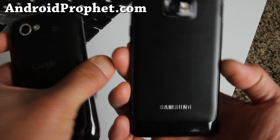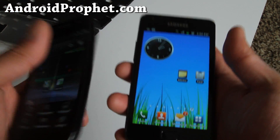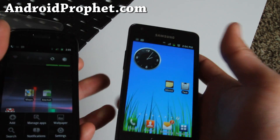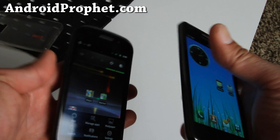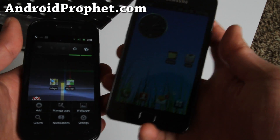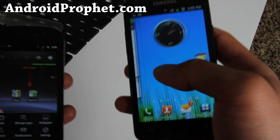Anyway, the back — this feels so good in your hands because it's so big. It distributes all the weight, so when you actually hold it, it feels lighter than the Nexus S. I can feel that it's actually lighter. And I know the Nexus Prime is coming out soon.